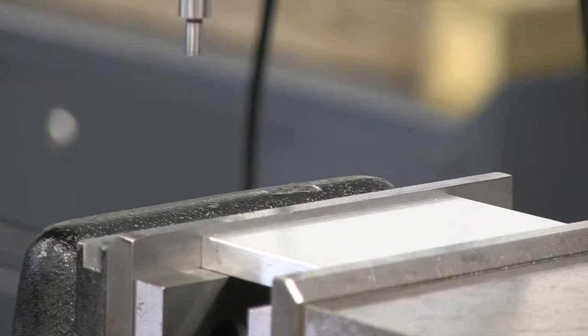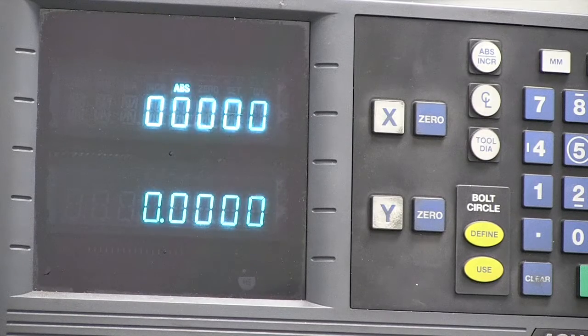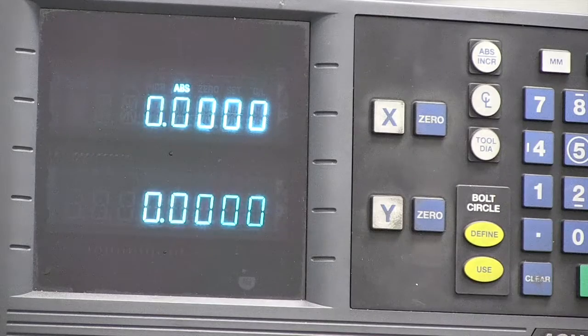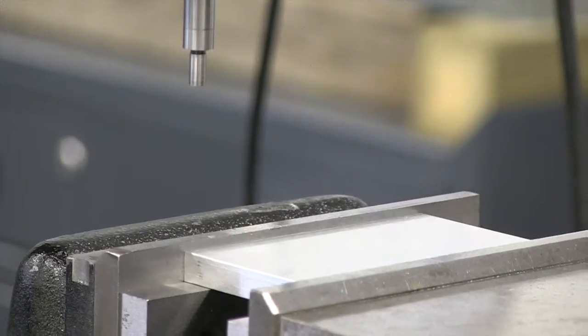Now I'll bring the spindle up and set my readout. I'm going to move a hundred thousandths of an inch, moving towards the solid jaw. I want the center of my edge finder — really the center of my tool — to be right over the edge of that vise jaw. I've done that and I'm set to zero. Now let's go pick up the X axis on this side of the part.